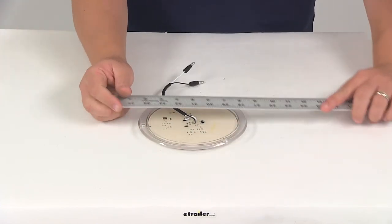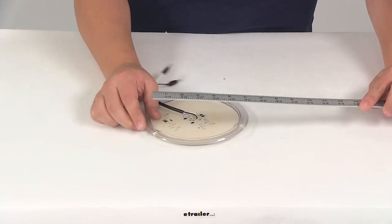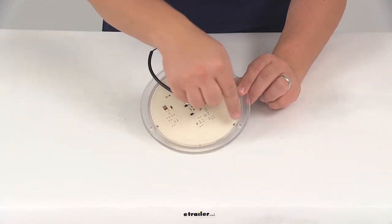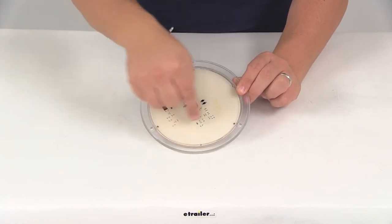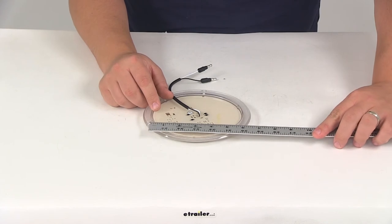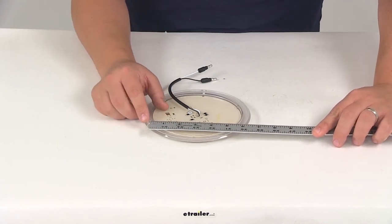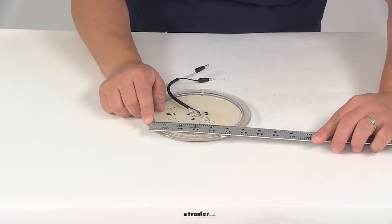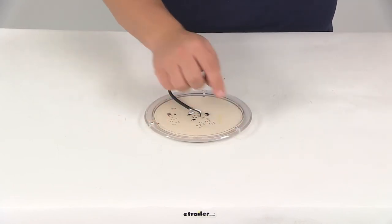The diameter of the light edge to edge is going to measure about seven inches. The mount holes — you're going to have three, forming a triangle pattern — are separated from one another, center on center, by about five and a half inches. That's going to be the same distance between each hole.